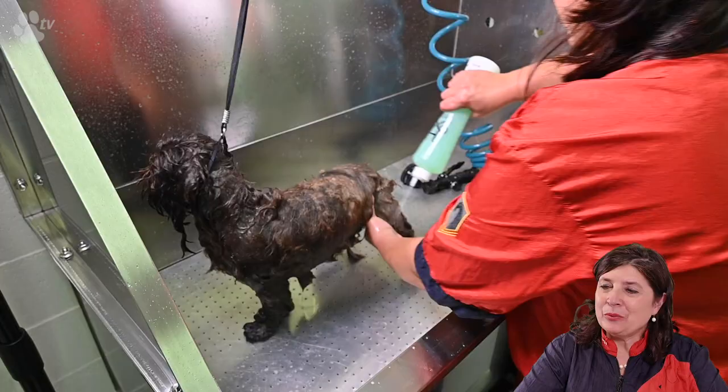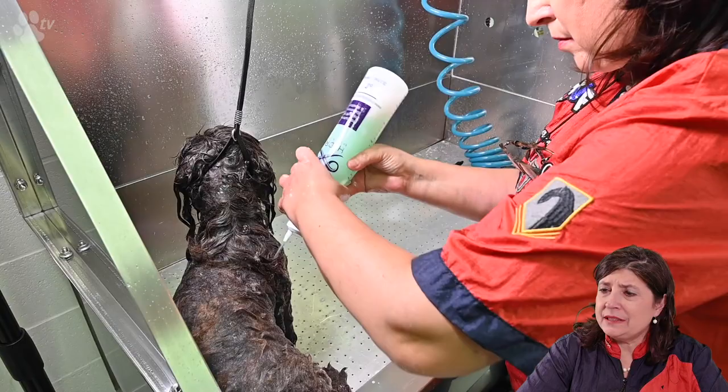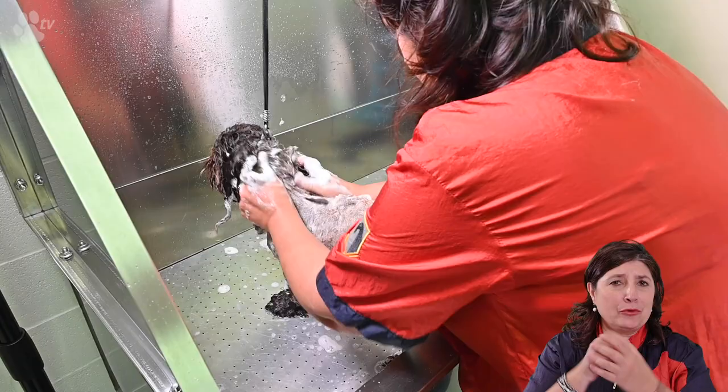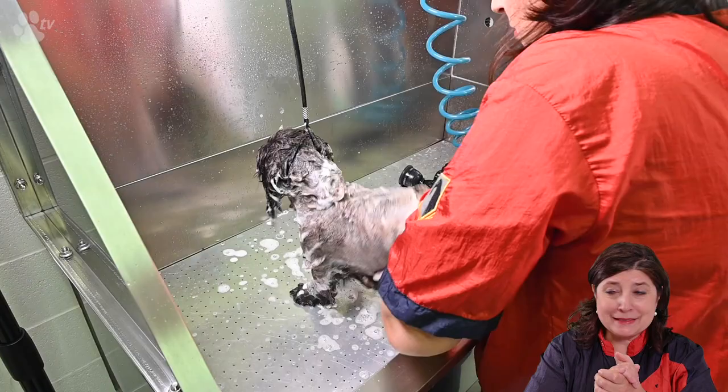I'm putting on the moist shampoo. The moist shampoo is especially for soft and long coated breeds. As you can see here the lather is even thicker — this is because it's the second shampoo. When all the dirt is already gone the second time you wash it's like an even stronger lather. So don't forget between the toes, the tummy, between the pads, and the last the head.